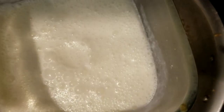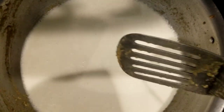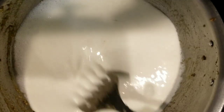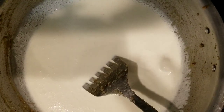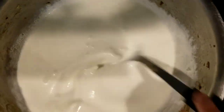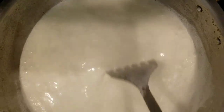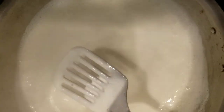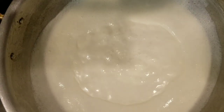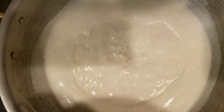Now in the same wok, add in the blended mix of yogurt, khoya and almond powder. Stirring continuously, bring it to a boil and reduce it to half. This is boiling — now reduce it to half while stirring. This has reduced to half. Switch off the flame and set it aside.